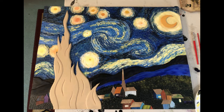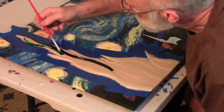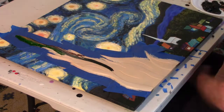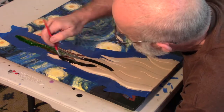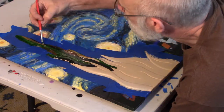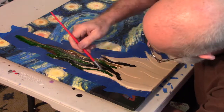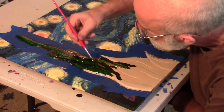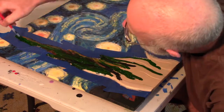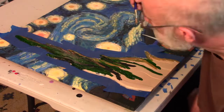I decided to go ahead and video myself painting. Saving the cypress tree for last, I was able to put a lot of thought into how I was going to do it — but thinking is one thing and doing is something quite different. I started by masking it off, using long strokes without a lot of detail. I used four different brushes, one for each color: burnt umber, grass green, grass green with black, and yellow oxide.